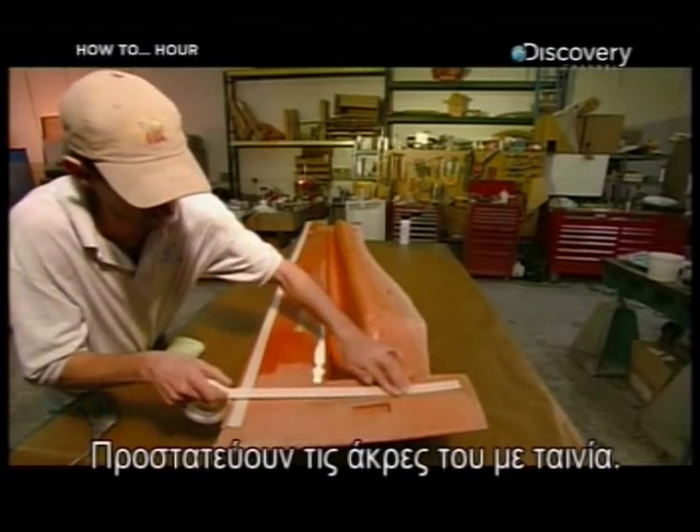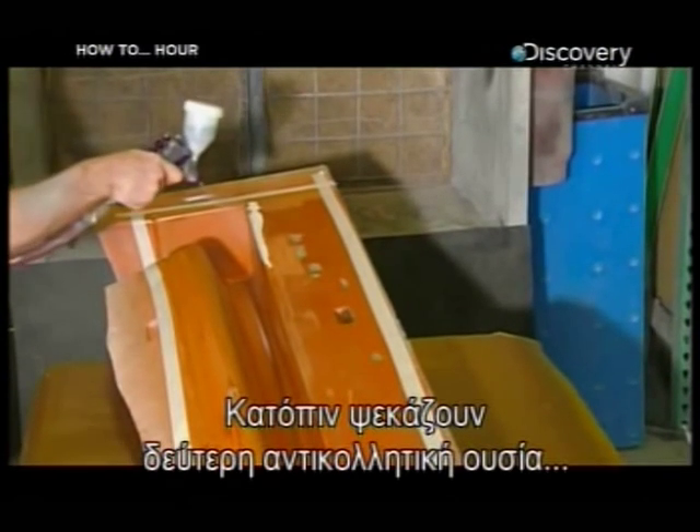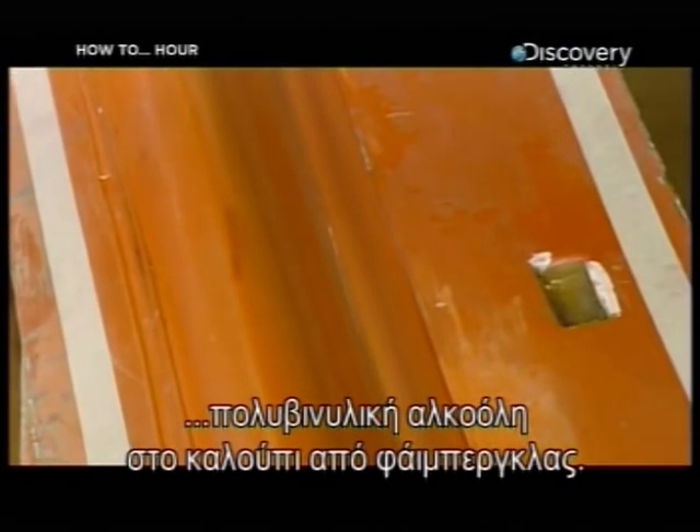They protect the lip of the mold with masking tape. Then they spray a second non-stick substance, polyvinyl alcohol, into the fiberglass form.